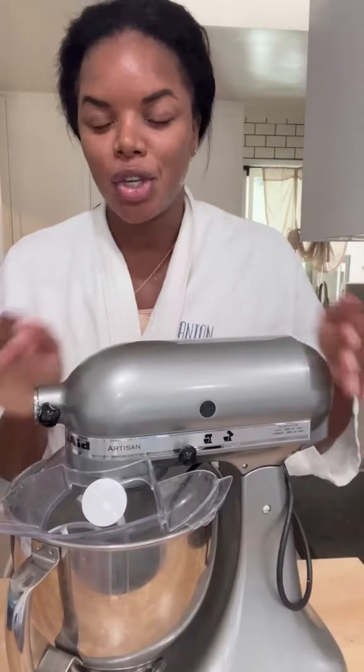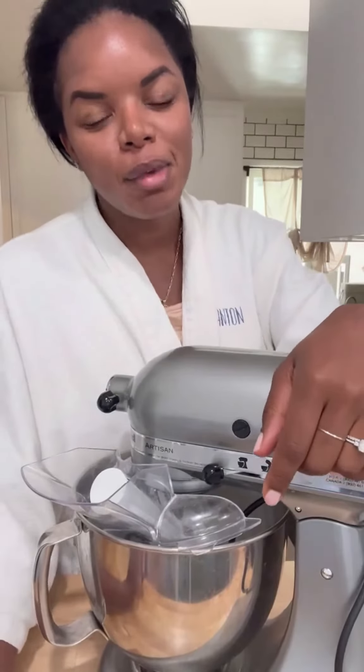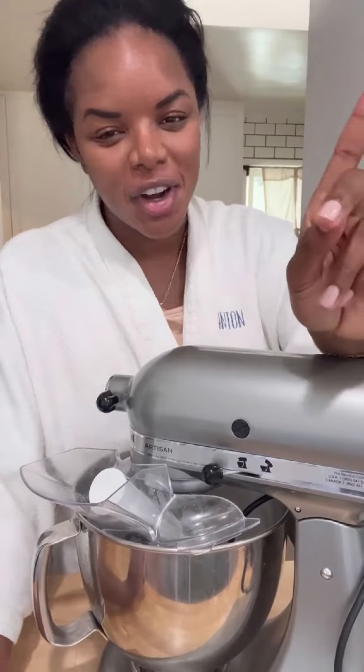The only pizza dough recipe you'll ever need. And yes, I'm in my robe, and I'm staying in my robe for as long as I can today. It's Saturday, leave me alone.